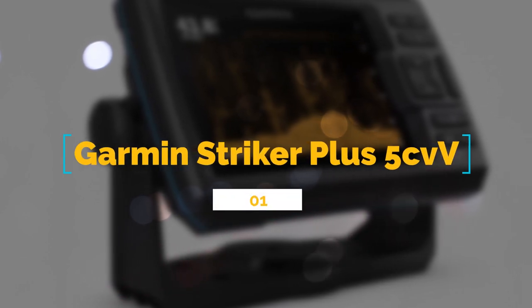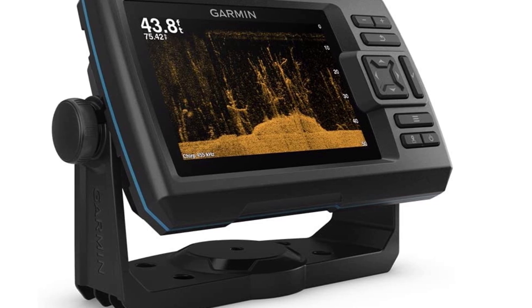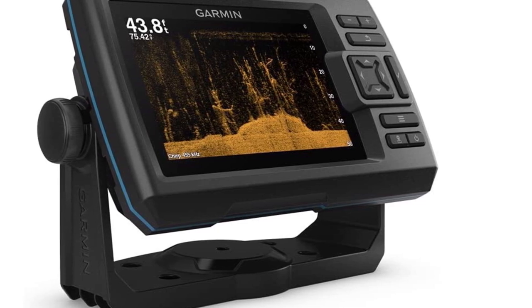Number 1: Garmin Striker Plus 5 CV with transducer. This specific model in the Striker series is one of the most popular, and for good reason.